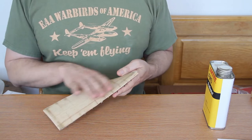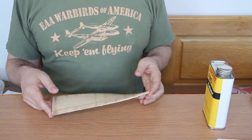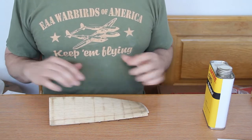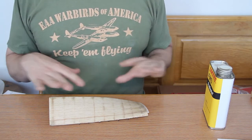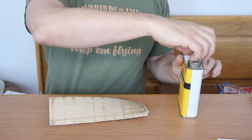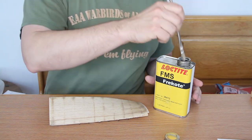I let it sit for a couple of days and afterwards it's nice and smooth. I just have to sand it a bit to get a really nice smooth surface. This one has not actually been used before, so I'm going to show the process of how I do this. I use this stuff — it's a little bit of free coat.